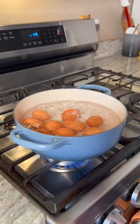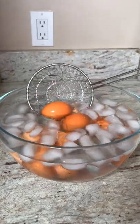Just take some eggs, gently release them into some boiling water, cook for five minutes exactly, then lower them into some ice water.